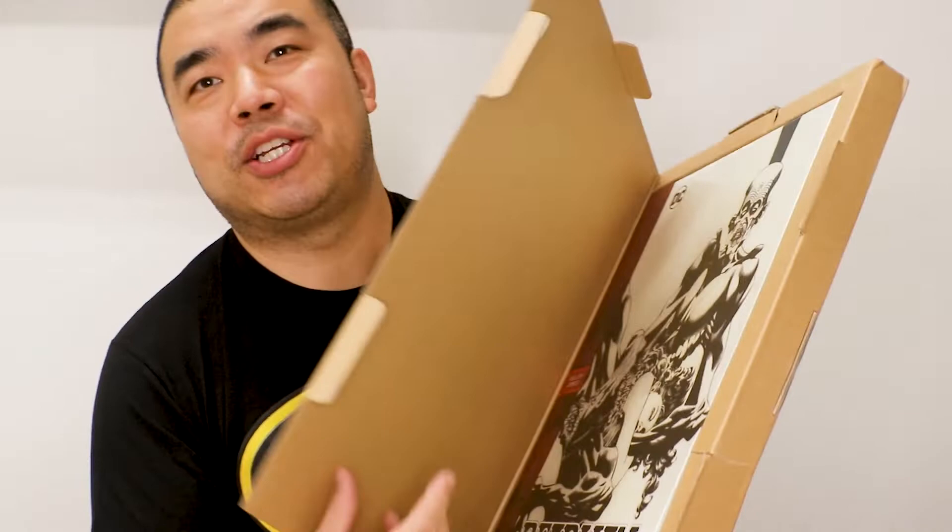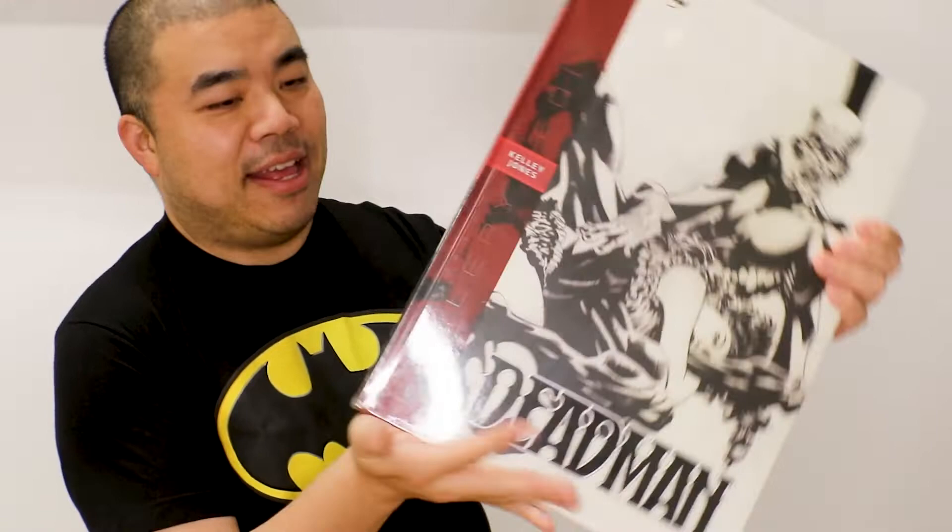Let me show you how this book looks. This is Deadman — let me take this out. Look how large this book is, that's the size of the book. And the artist that worked on this is Kelly Jones, right over here — one of my favorite artists.